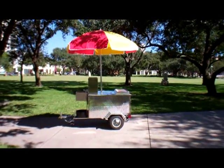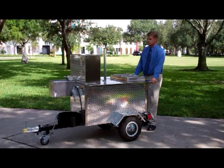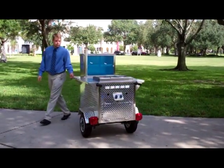All cooking surfaces are made from 18 gauge stainless steel. The aluminum diamond plate body panels really make the cart stand out. Diamond plate is just as durable as stainless steel but won't show dents or dings that might occur during travel.